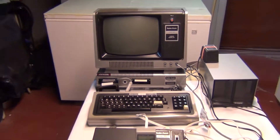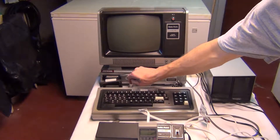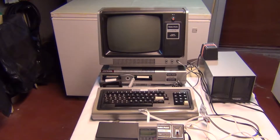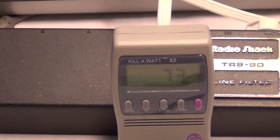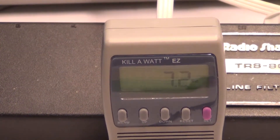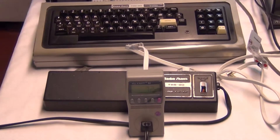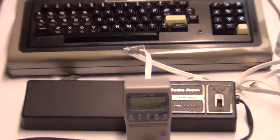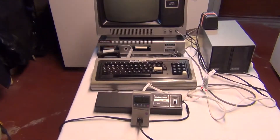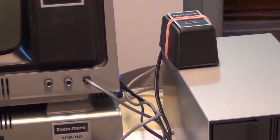Now I'm going to turn on the expansion interface. That's this button right here — push it in. It clicked. Now let's take a look at what the additional power consumption is. About 4 watts is what it's running. This reads 7.2 watts, but you've got to subtract 3 from that, so roughly about 4 watts is what the expansion interface is consuming. I don't have the CPU on yet, but I do have 3.2 watts from that power supply.